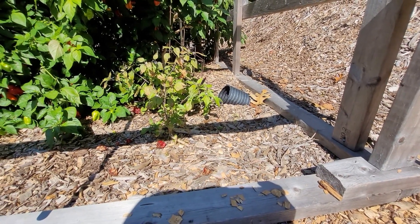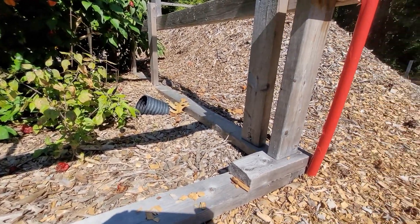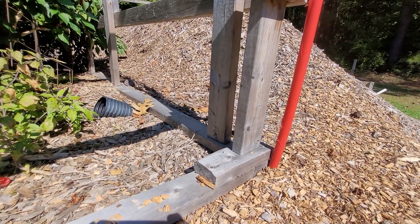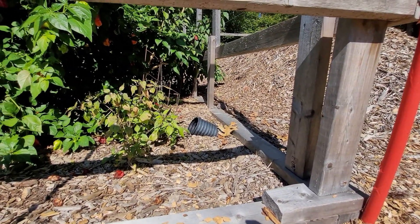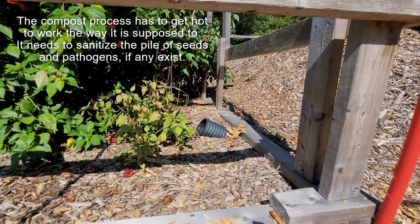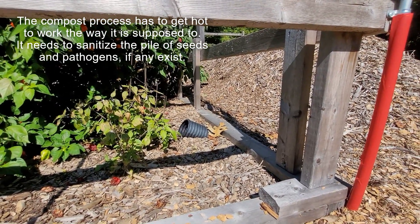It pulls the cool air from the bottom of the greenhouse and recycles that cool air into the warm pile. And then it comes up on the other side, which you might barely be able to make out in the picture. And it moderates the temperature.